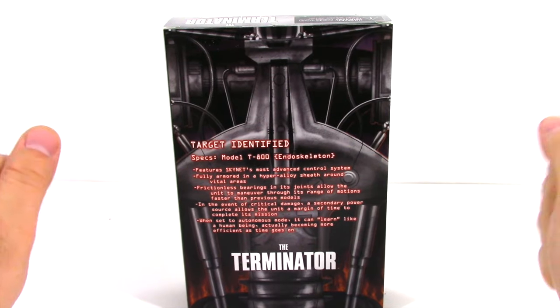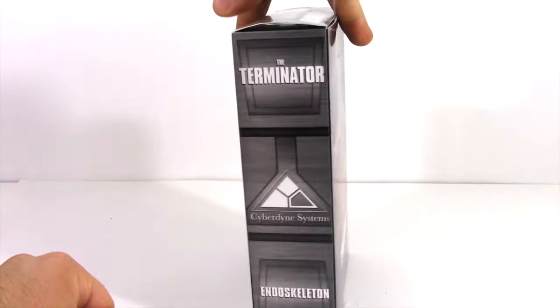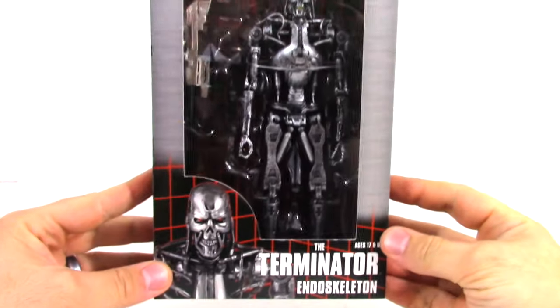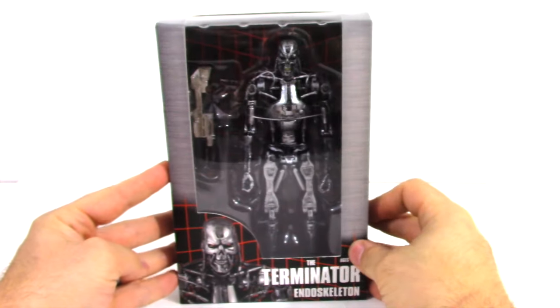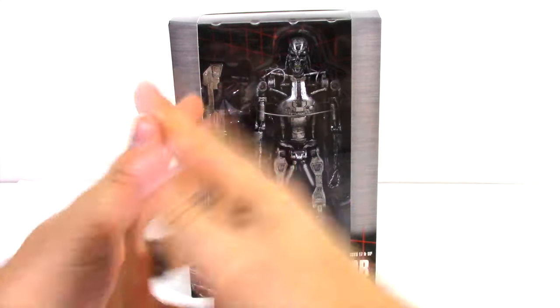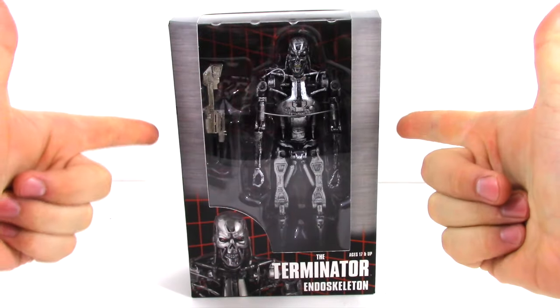Hey everyone, this is ToyNinja from ToyGander.com, and today we're going to be unboxing and reviewing the Terminator Endoskeleton T-800 from NECA Toys. I'm a huge fan of NECA Toys and the first and second Terminator, so let's loosen it on up and let's take a gander.